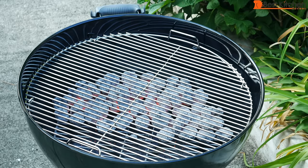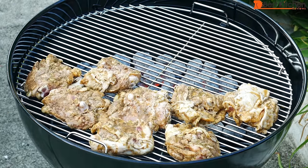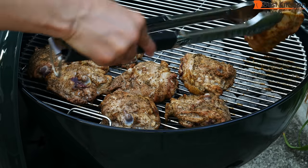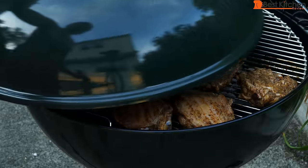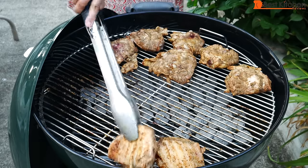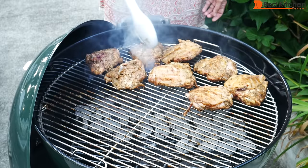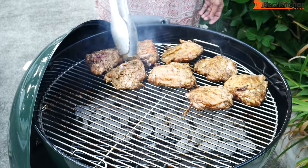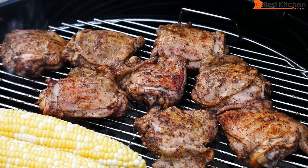I grilled bone-in skin-on chicken thighs one time and a spatchcocked whole chicken another time, so I'll show you both. The grill is heated up. You don't need to oil the grate — there should be enough oil on your food so it doesn't stick. With these eight chicken thighs, I cook them about 20 minutes on one side, flip them over and cook 20 minutes on the other side. Then I move them over the coals. You could just move the grate with your tongs instead of moving each piece of food. I covered and cooked about five minutes on each side and they're done. Total cooking time for the chicken thighs is about 40 minutes.